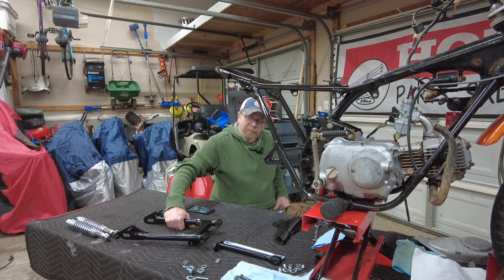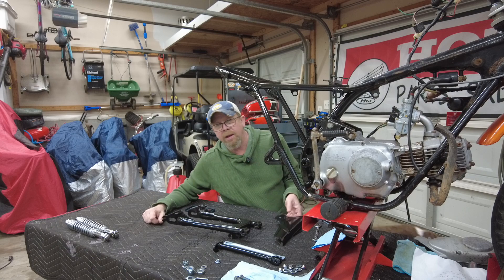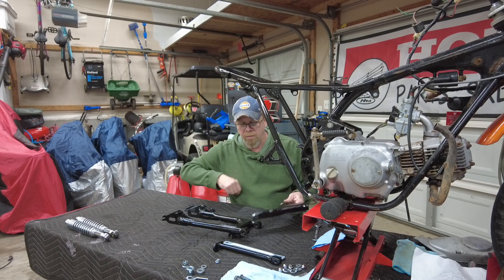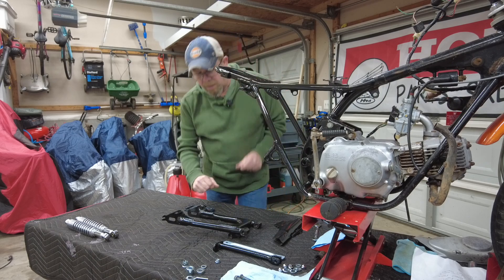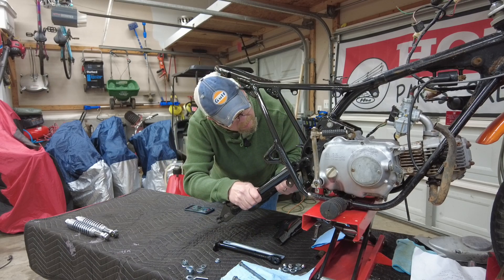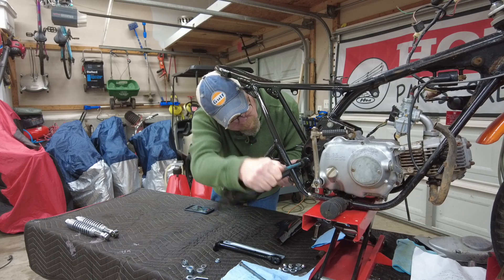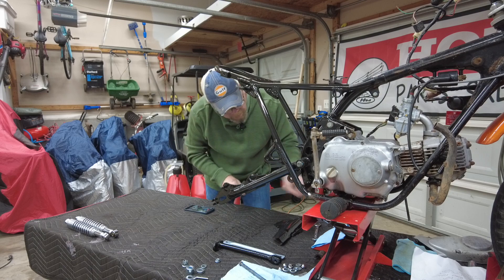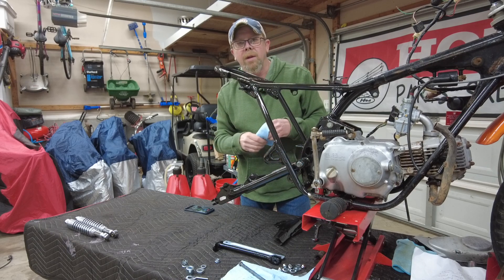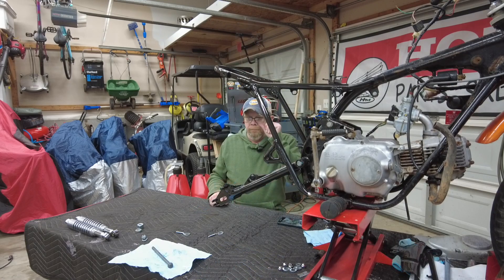We'll start with the swing arm. It's worth noting: when you put the bolt in for the swing arm, you want to put it in from this side and bring it this way, because the chain guard also attaches to that bolt. You've got to be able to slip the chain guard over the end of that bolt before you put your nut and washer on. I like to coat these with a little bit of grease when putting them in. Today I'm not going to put the nut on the other side yet because I'm not ready to put the chain guard on.